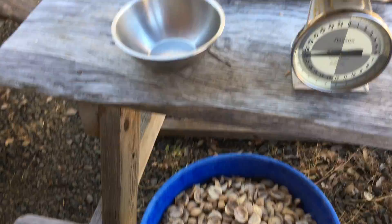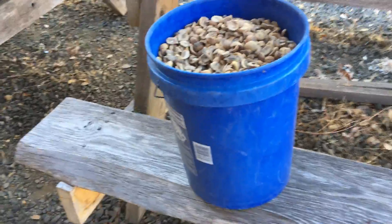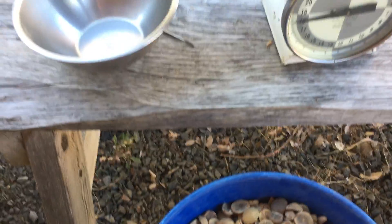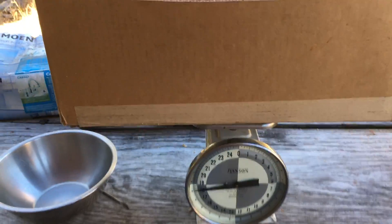This bucket here is a five-gallon bucket, almost full to the top, and this is 25 pounds. Wow — and this is 18 pounds still on the scale.